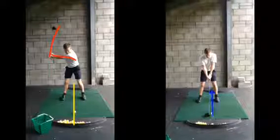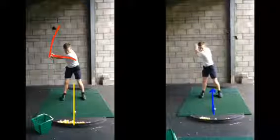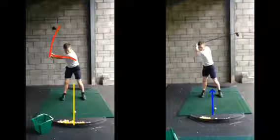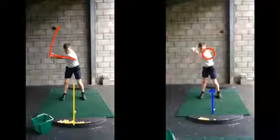Whereas this one here now, as you said, turning more and hinging those wrists up, we're creating power — it's going a lot further. One thing I would say, just as a checkpoint to be aware: we're rotating. We don't want to be swaying too far.